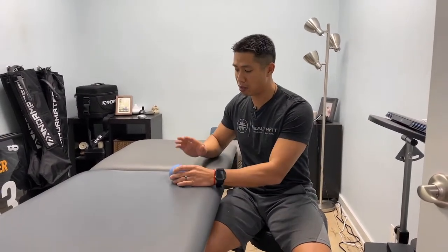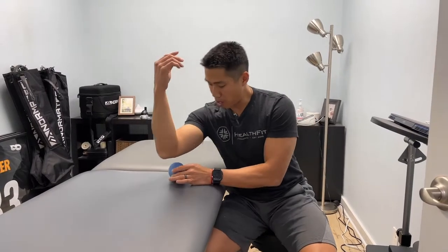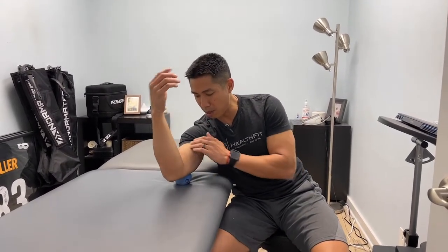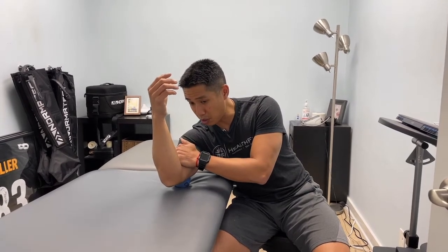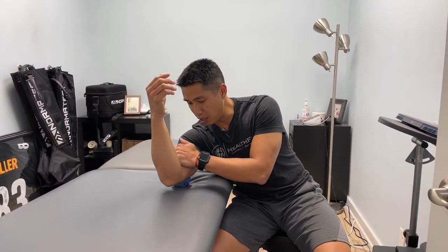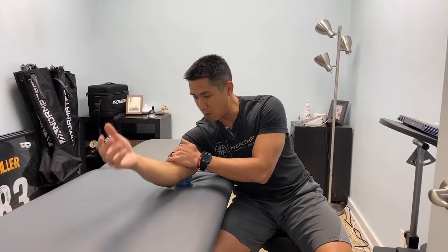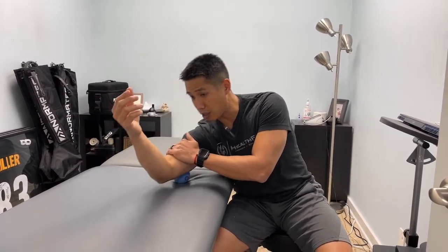Probably the easiest way to release these with the ball is to put the ball on a harder surface. I'm going to rest the back of my upper arm on top and I'm just going to massage it that way. You can either stay in one place and then move your arm, or you can roll it — whichever feels the most effective for you.